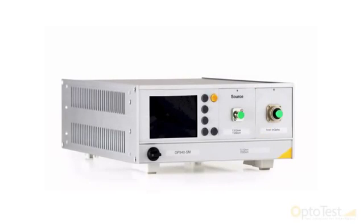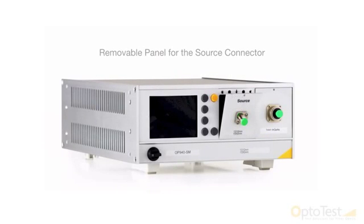The new front panel design has a removable panel for the source connector, allowing the customer to repolish the front panel connector if it gets damaged, saving valuable downtime in production.